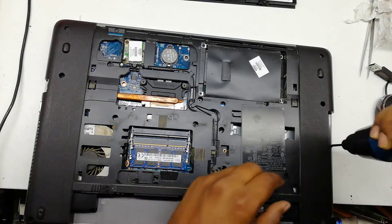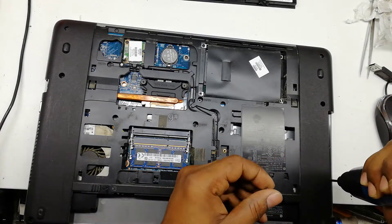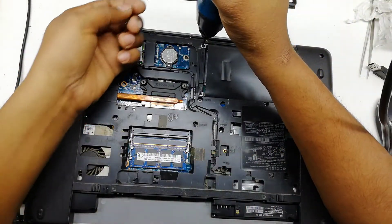Remove every screw and remove the hard disk.